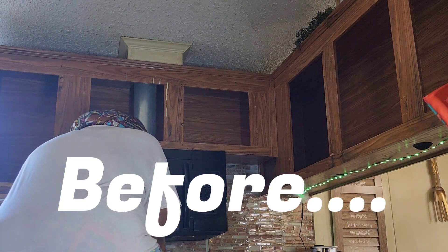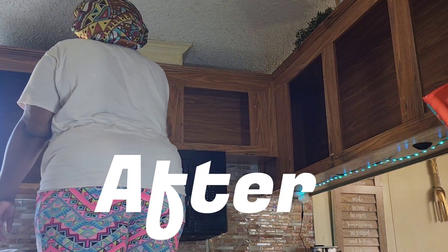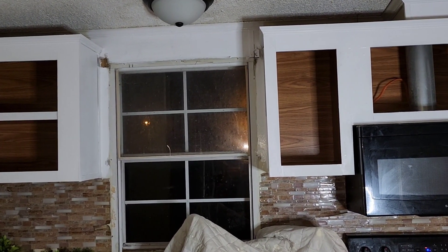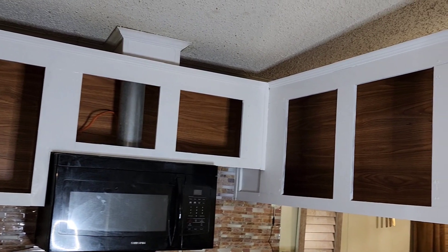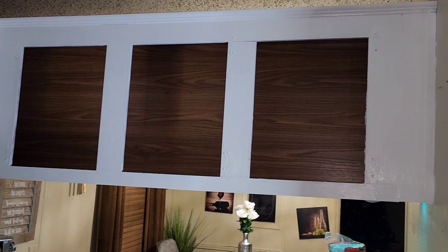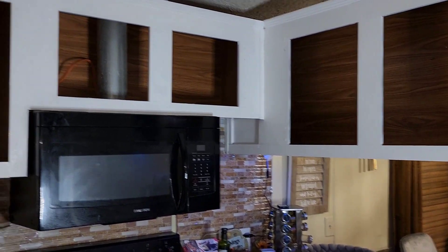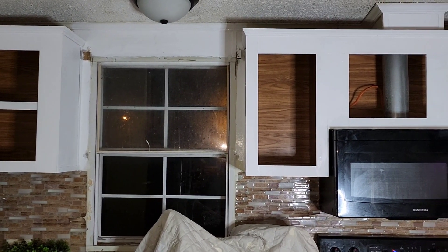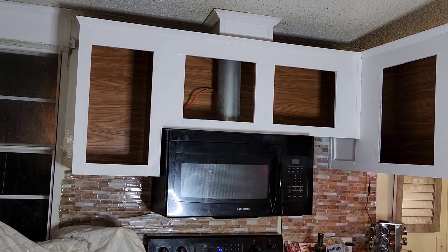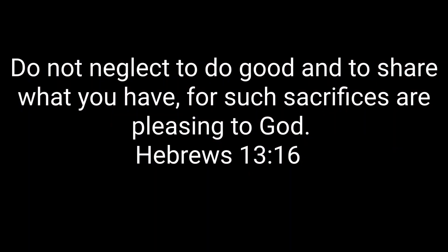Alright family, this is how my cabinets looked before I painted them. And this is how they looked after I painted the first set of cabinets. I'll be painting the doors and my other top cabinets in the next video — that video will be coming out on Thursday. I hope you guys enjoyed Part 1 of my kitchen makeover video. Before I post the second part, I'll be coming to you with a cleaning video Tuesday or Wednesday. Scripture for today is Hebrews 13:16. Blessings, love, and peace.